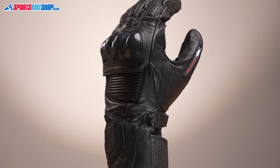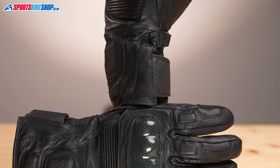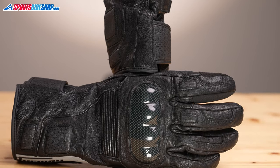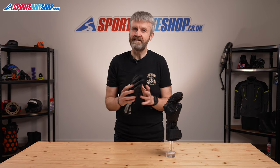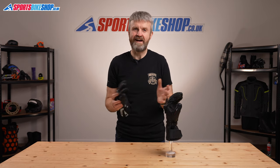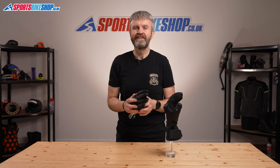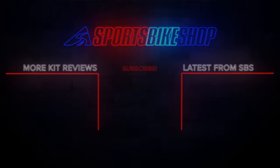£109.99 — they're not cheap, but that's not a top-end price tag either, and I feel it's justifiable if you're looking for a pair of decent winter gloves. I hope that gives you everything you need to know about the Furigan Blazer 37.5 gloves, but if there's anything you'd like to ask or to add, then please pop your comment below. Thanks for watching — I'll see you in the next one.